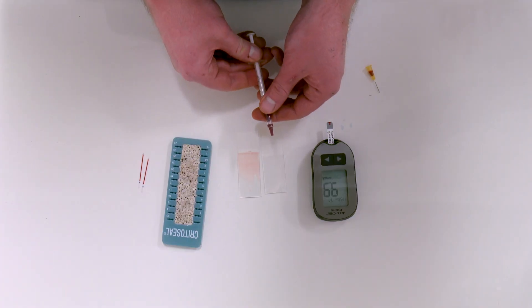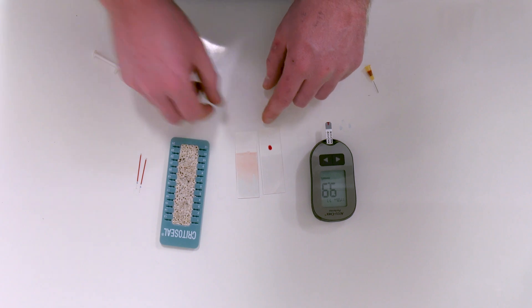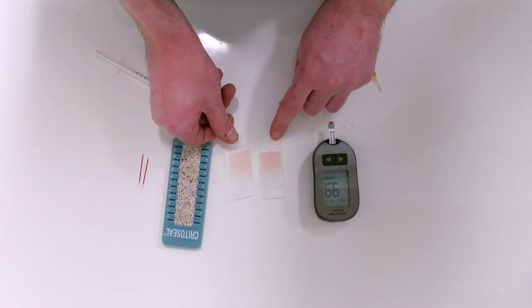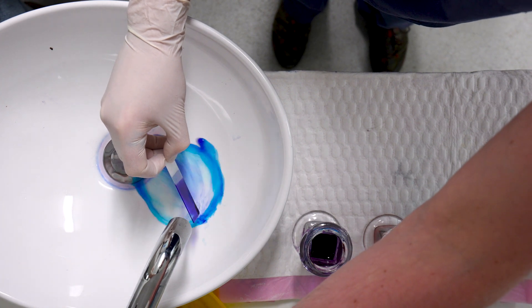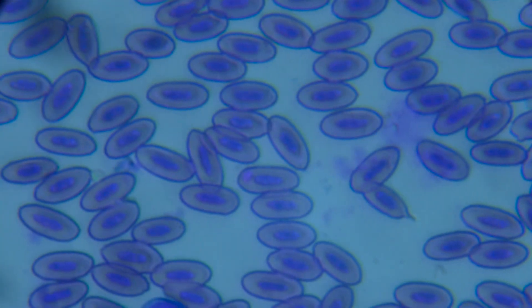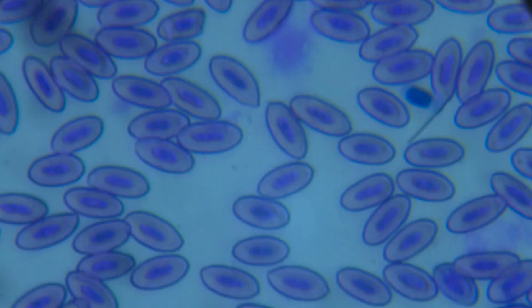To make the blood smear I like to use fresh blood. I place a small drop of blood near the head of the slide, then with another slide I form the smear. At Bonnarong Wildlife Hospital we use a Diff-Quik stain, and then we can have a look under the microscope to see if there are any parasites or any abnormalities on the red blood cells, white blood cells, or the thrombocytes.